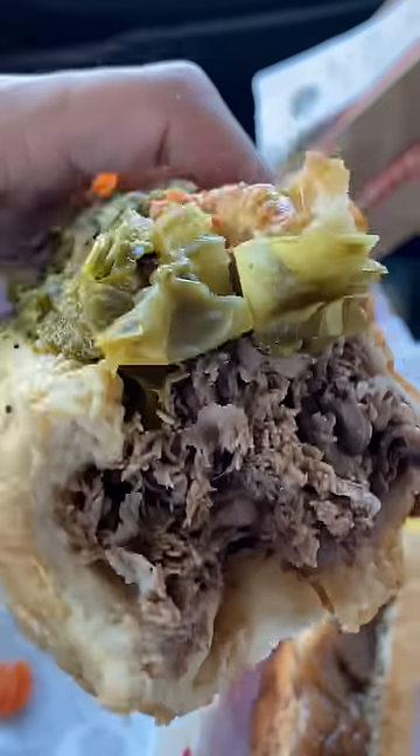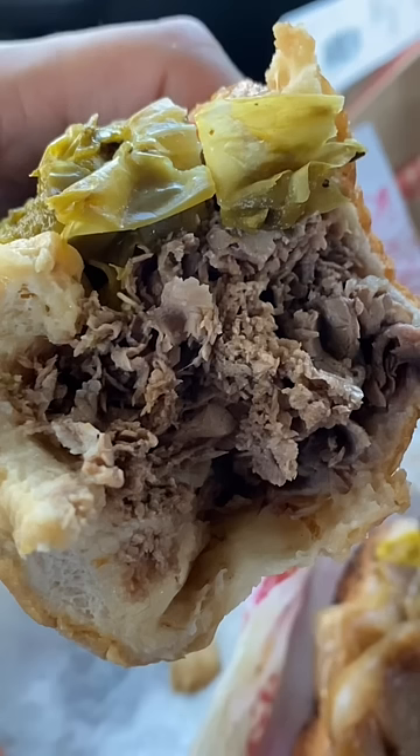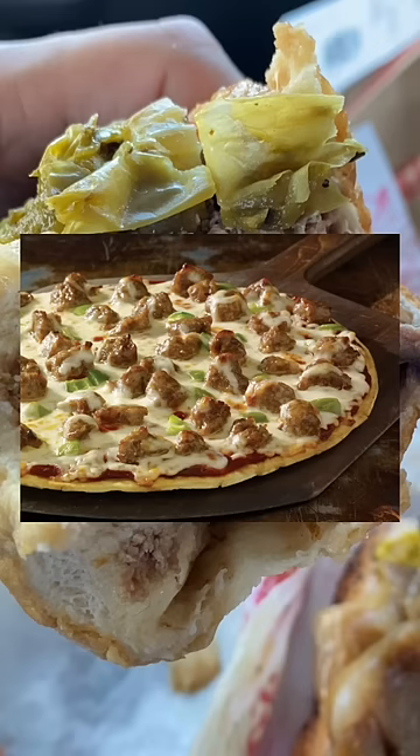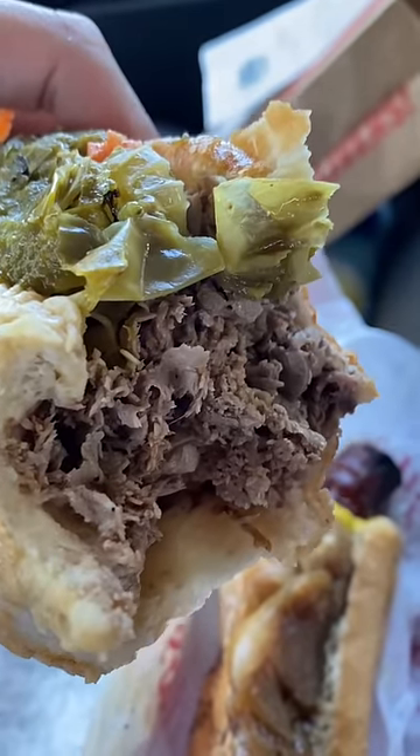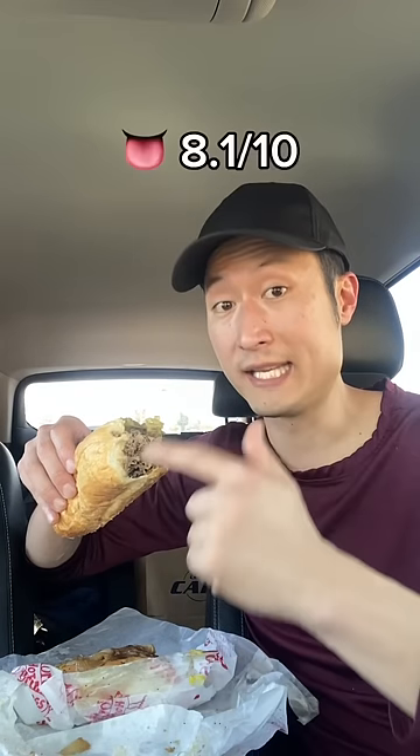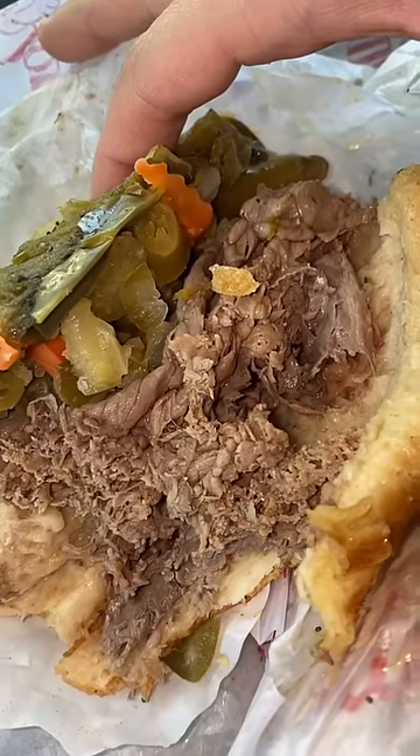And last, we're going to try the Italian beef. Look at how much beef they give you. The seasoning is identical to Italian sausage you get on pizza. The beef itself is very tender, very juicy, and they give you a lot of peppers which helps cut through the grease. If you ever come to Portillo's, get this. Portillo's food justified.